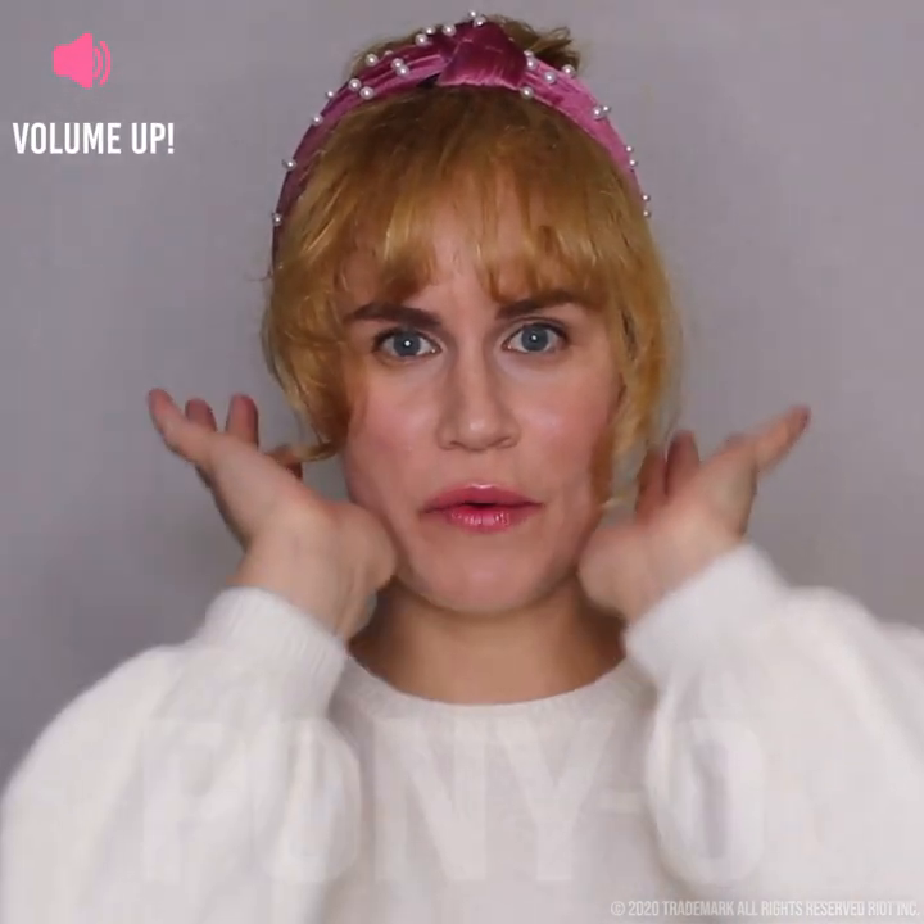Today I'm going to be showing you how to do faux bangs, fake bangs, if you ain't got no bangs, if you don't want to go all the way and do the cut like me.